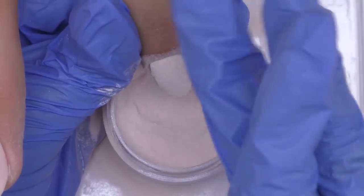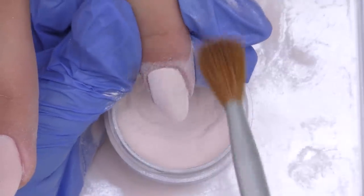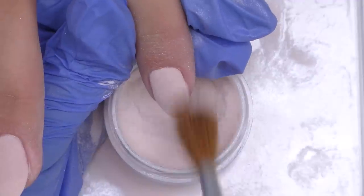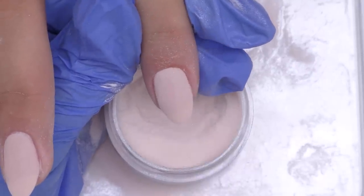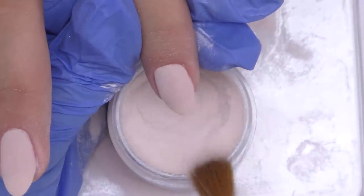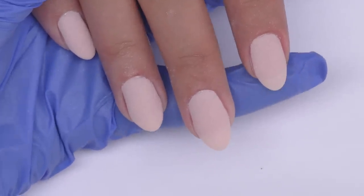You can also use a special brush to remove the excess. As you can see, the powder is now all over the top — the base coat, the cuticle, and the side wall lines look pretty good. This is how the application looks.